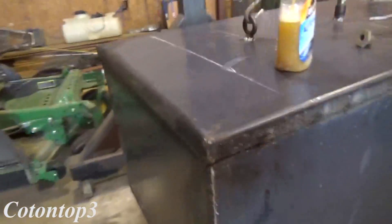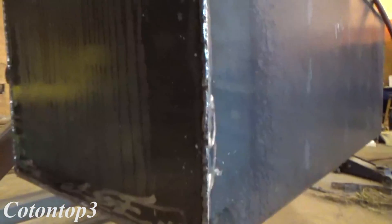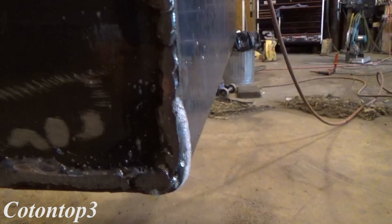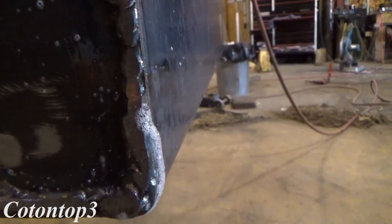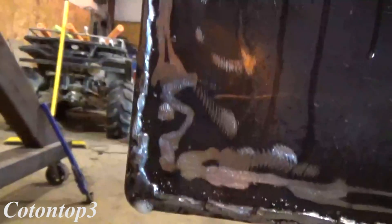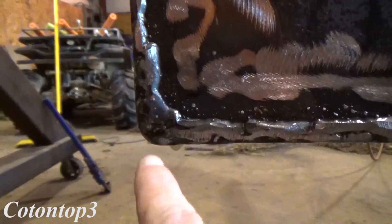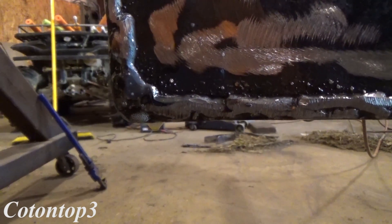Now let's start squirting this soapy water around on it and see what she does. I'm gonna show y'all what it looks like when you got a pinhole in it. You see those bubbles right there? They're coming out right there — that's gonna be a pinhole. So I'll mark that. There's one right there.